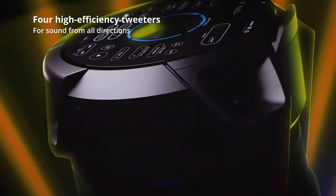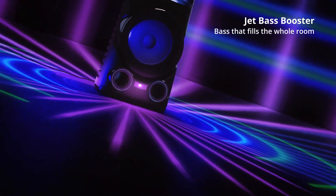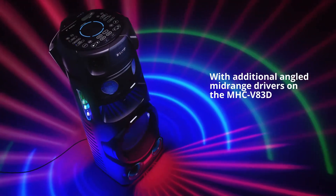The MHC V83D is very similar to the V73D, although it's much bigger, so more sound and more lighting. The step up for the V83D is that it features four high efficiency tweeters, a woofer, high efficiency mid-range and two additional angled mid-range drivers, so you will get even more power and volume to your sound.